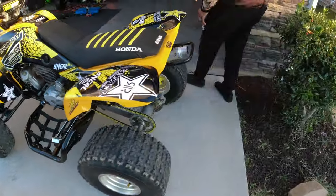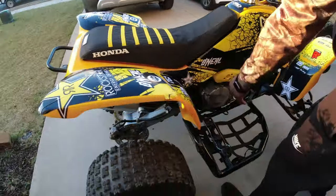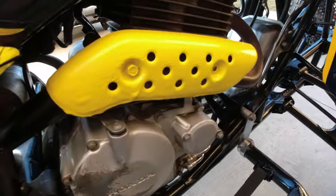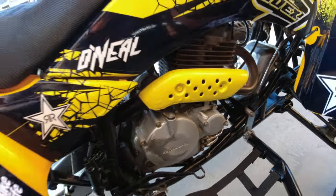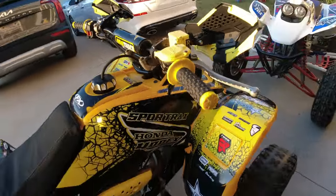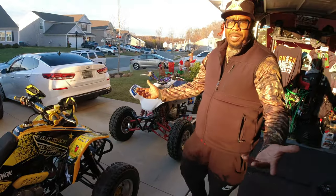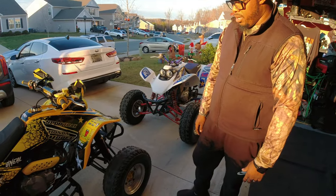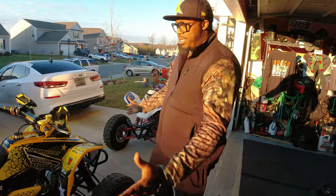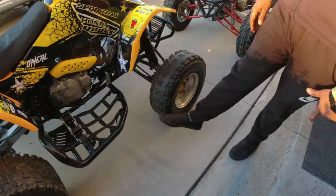If you come around to this side, I painted the engine pipe cover there as well. And then I painted the brake caliper and all that good stuff. Totally new upgrade — it rides good. It's got a big bore 440 kit on it. Everything on the engine is brand new, and I've got brand new plastics. Everything else is brand new.